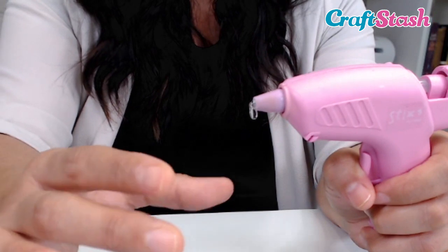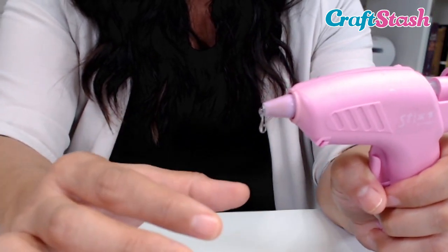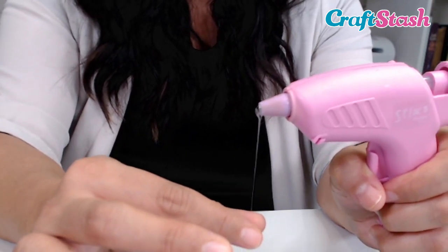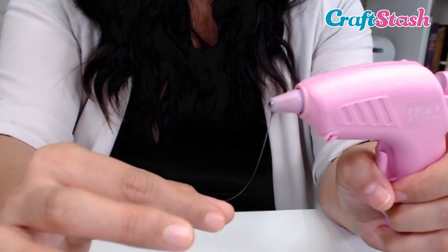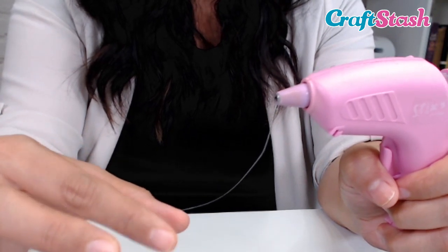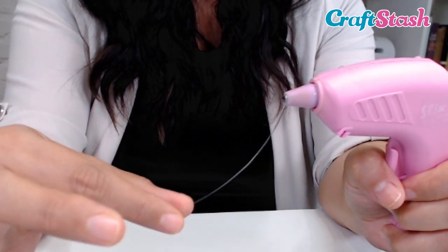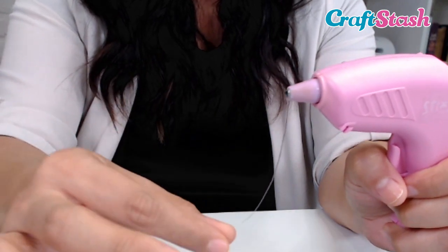Now another thing to note when you're pulling on your thin glue strand: make sure that you're pulling far away from the nozzle. Don't put your fingertips on the nozzle — you will burn yourself. Notice that I'm doing it about three inches away from the nozzle. I'm pulling down here where it's cooled down, and I'm blowing in this area so that the glue cools as it drips.